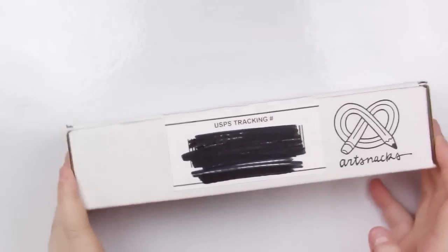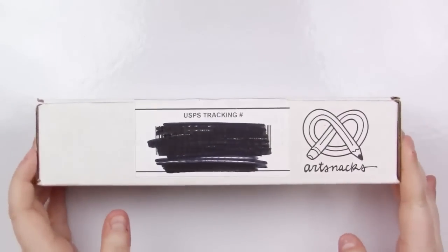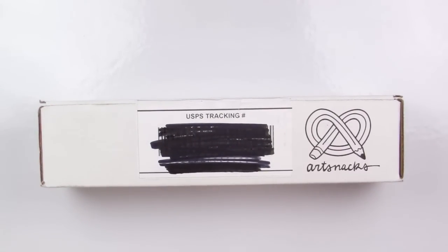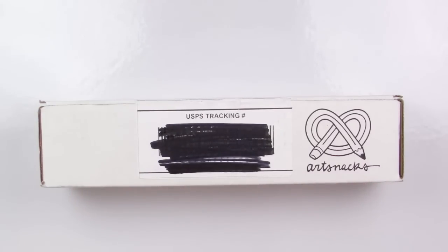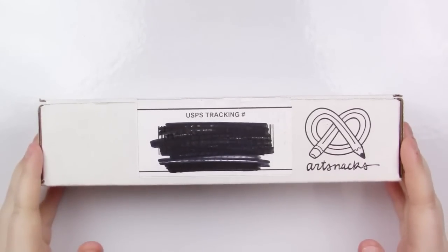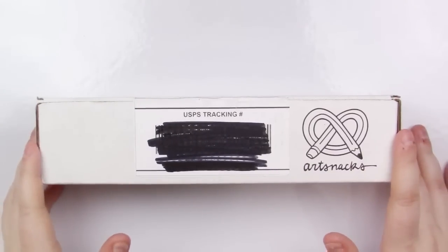Hey my squidlings, Katie here. I hope you're having an absolutely squidlicious day. Today we're going to be opening this ArtSnacks box. This is the birthday anniversary ArtSnacks box — it is March 2018. I'm really, really excited. Their anniversary boxes are always amazing and they always have a great value, so I'm very excited to find out what's in it.